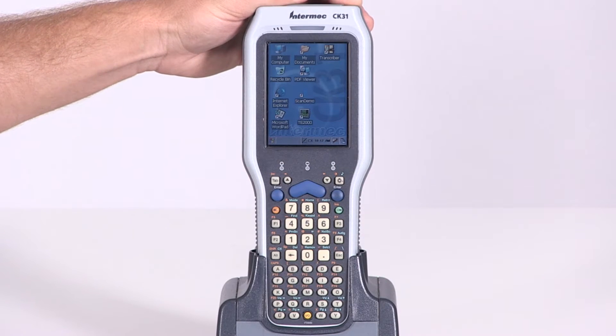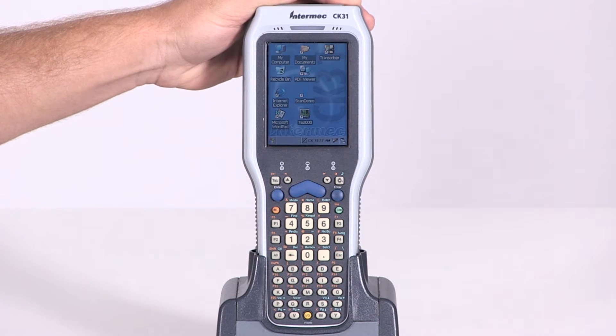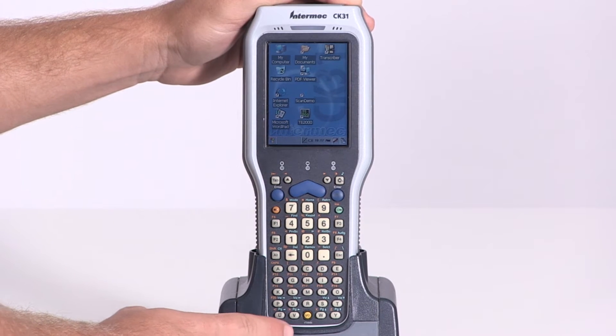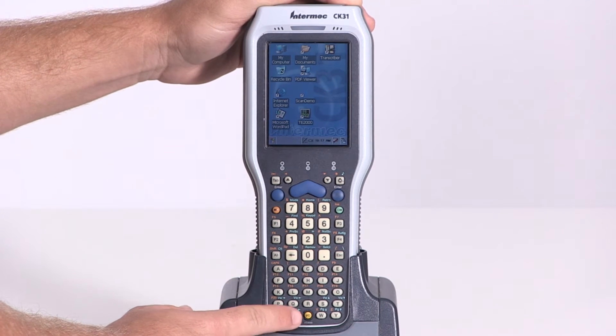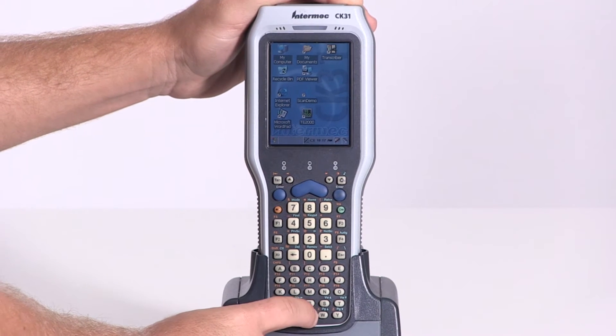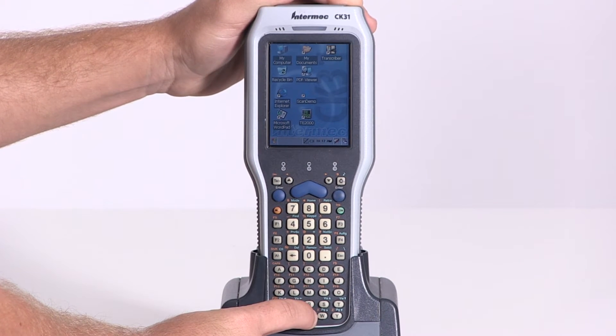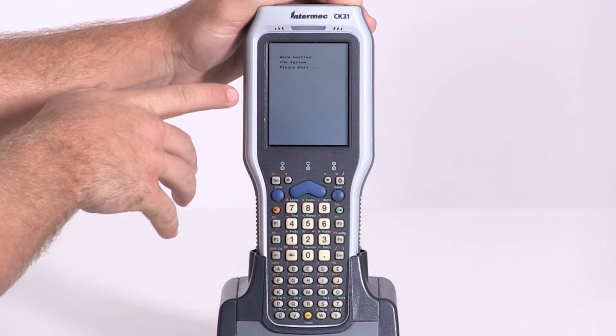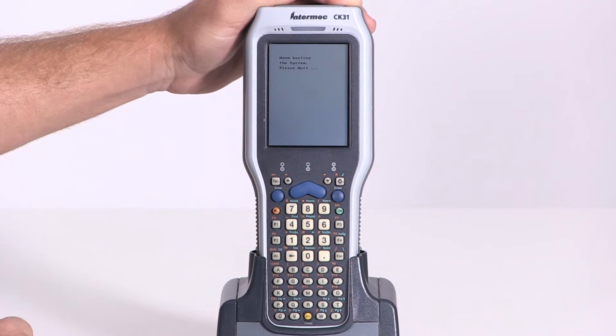The warm boot for the NMX CK31 is used when an application has been frozen, or you need to update the firmware, or if you're reflashing the device. To perform a warm boot, simply press and hold the power button located in the bottom row of the keypad for five or six seconds. The screen will then go blank white with a sign that says 'warm booting the system, please wait.'